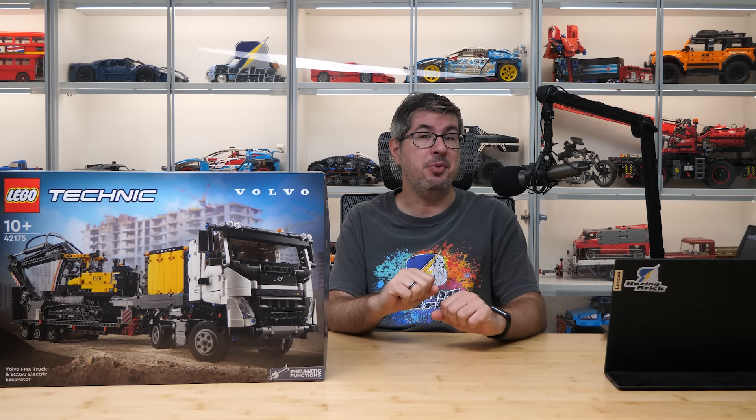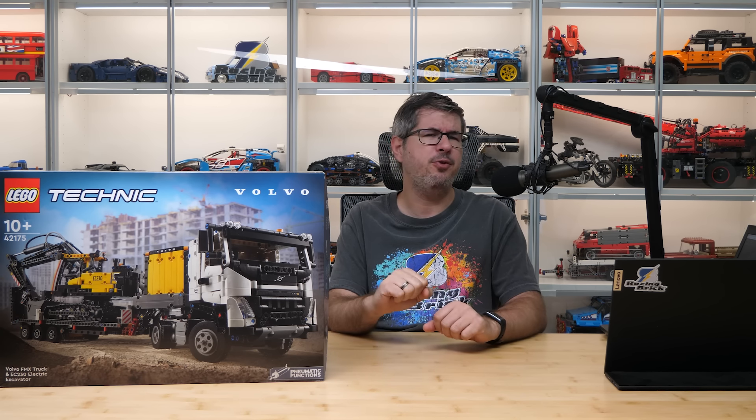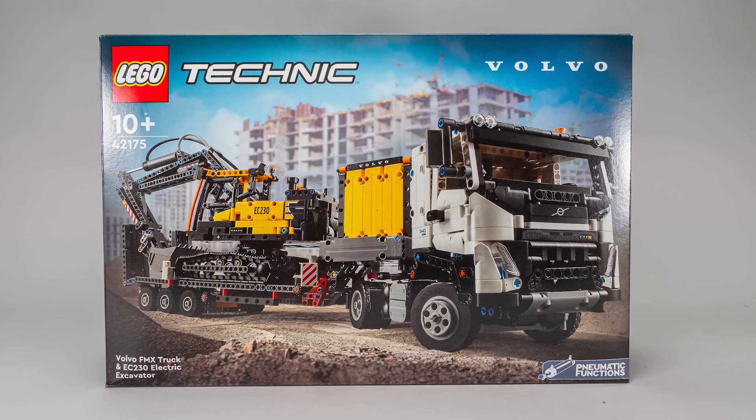Hi everyone, this is Balazs from RacingBrick. We still have a few August Technic sets to review, the next one is the 42175 Volvo FMX Truck and EC230 Electric Excavator.